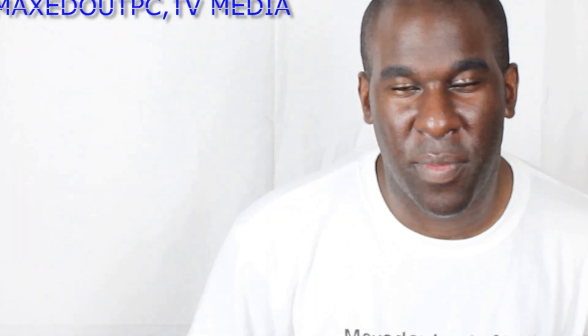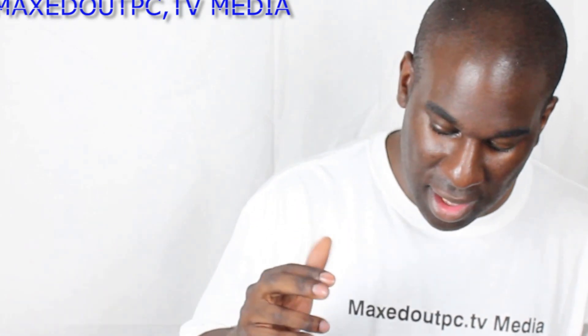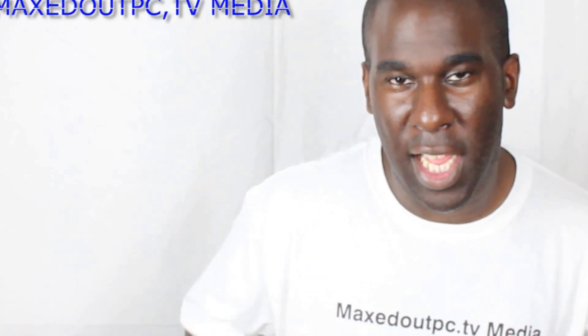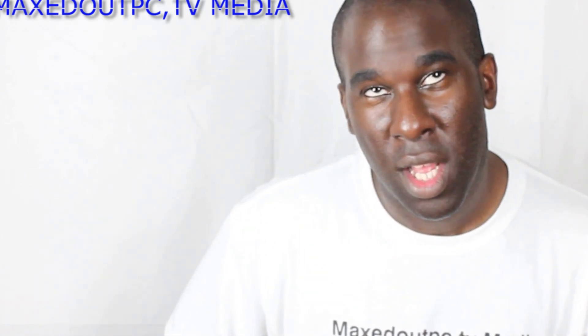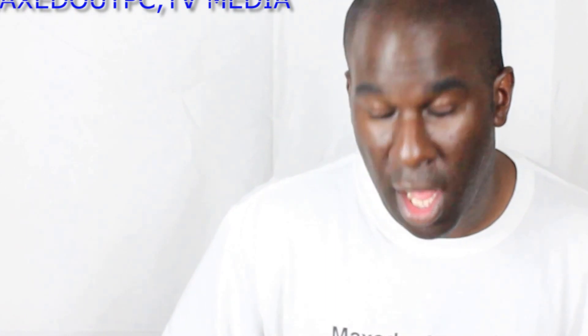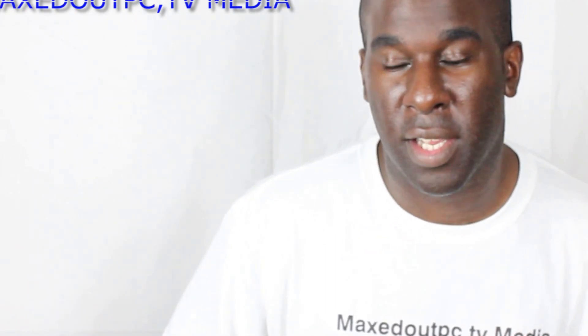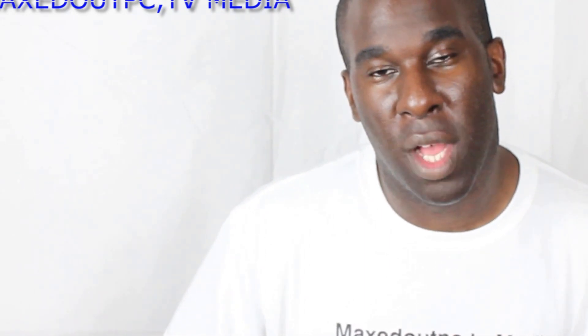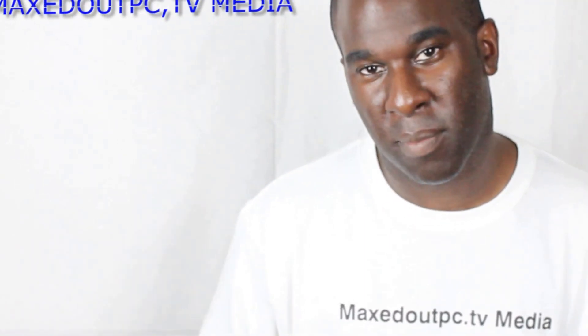Hello and welcome to Maxed Out PC TV. Today I'm talking about the Intel NUC again. This is part 2, because I had to wait and get my Wi-Fi card. I also had to get a C5 cable and a converter, though I didn't really need a converter — I could have put Windows 8 or 7 on a USB stick and done it that way.